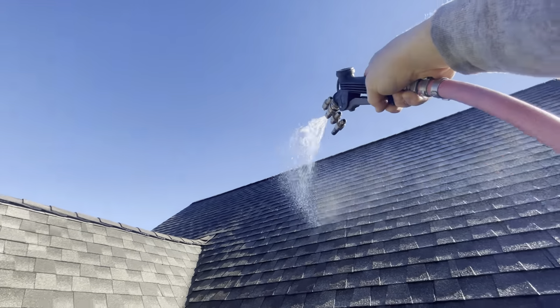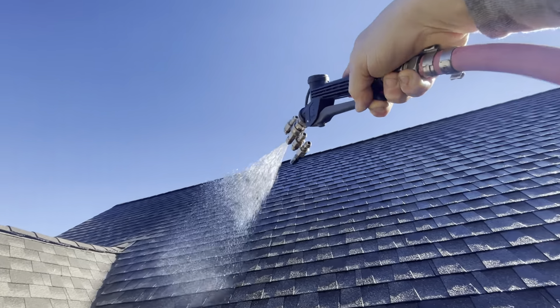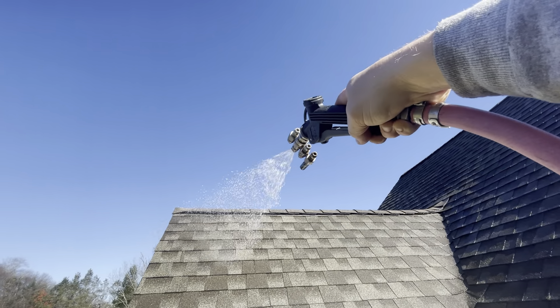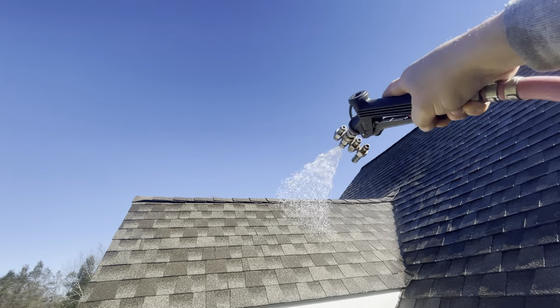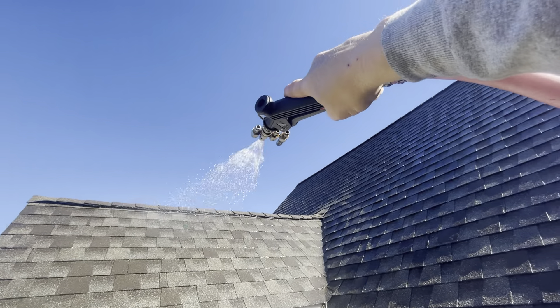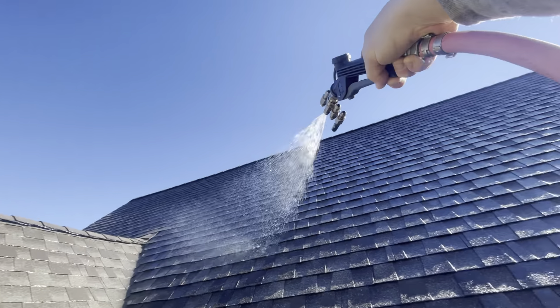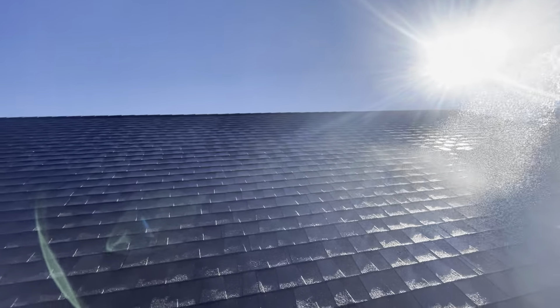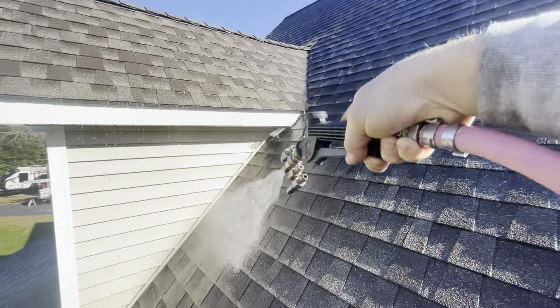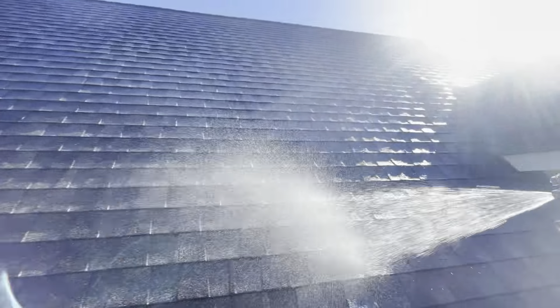After this wash today I basically have gutter cleaning for the rest of the day, so all I gotta do is get through this project. I'm thankful to have had a half a quart of oil on the truck, otherwise I would have been reeling it back up and finding my way to the parts store, which I'm nowhere near. Keep a little extra stuff on your truck.